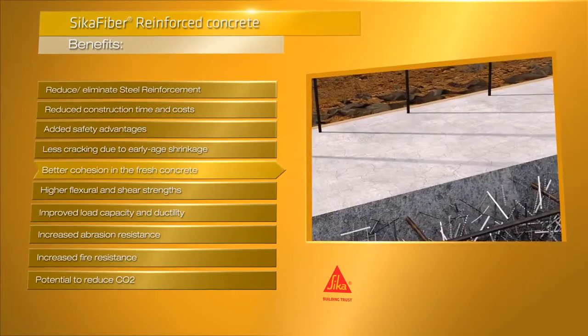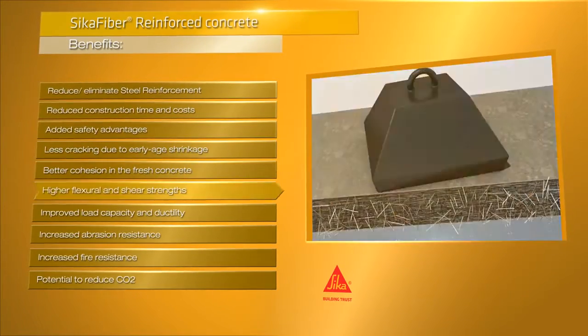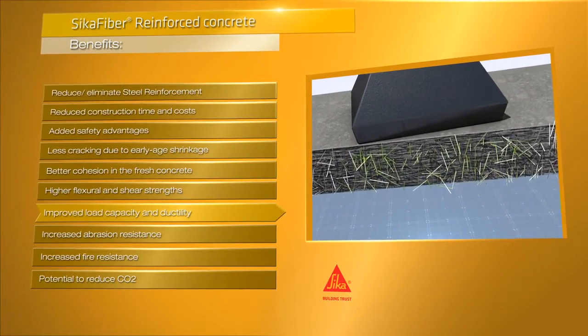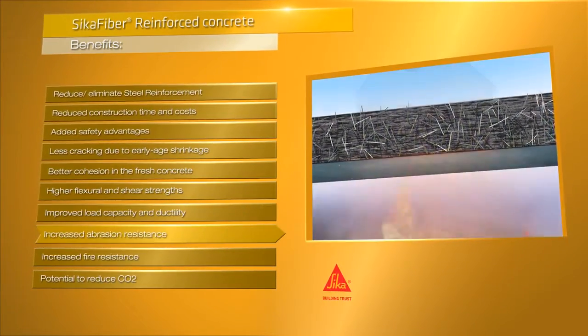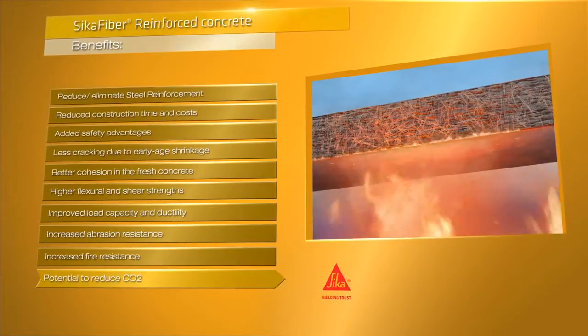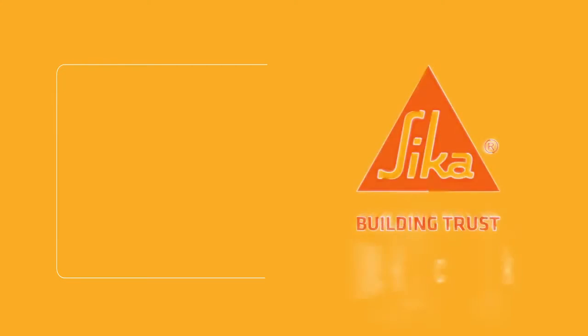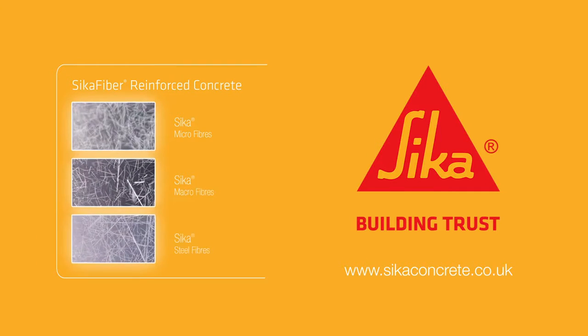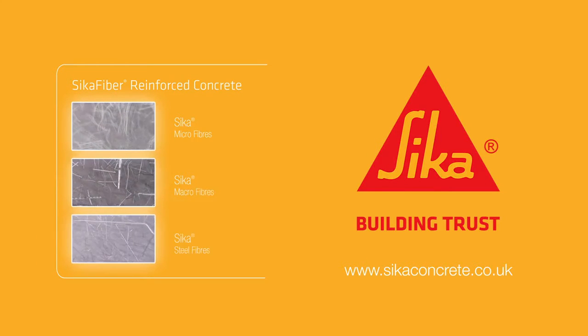Fibres have better cohesion in fresh concrete, higher flexural and shear strengths, much greater load capacity and ductility, and increased abrasion and fire resistance with a potential to reduce CO2. For more information please visit our website at seekerconcrete.co.uk. Thank you for your interest in Seeker fibre reinforced concrete.